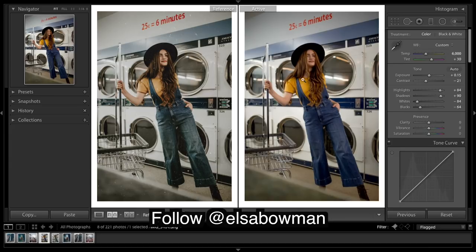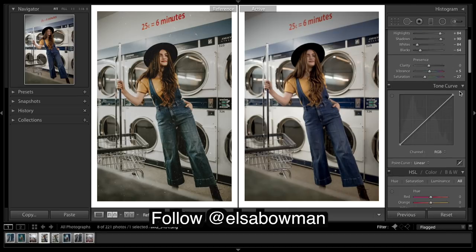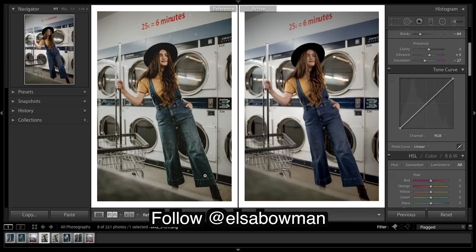Really trying to get that contrast right — looking at the shadows, seeing how many shadows there are and how many blacks. Clarity I'm going to leave. Bring up vibrance a tad and then bring that saturation down quite a bit. On the tone curve there's quite a bit of a fade, so that's what we're going to be really trying to achieve.